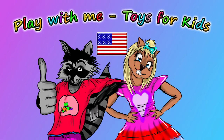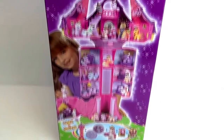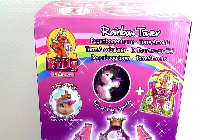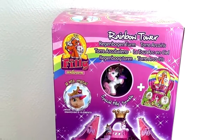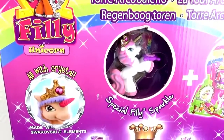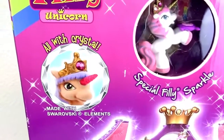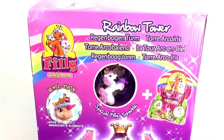Hey everyone! Welcome to a new video from our Play With Me Toys for Kids channel. Today I'm going to show you this super big Philly Unicorn Rainbow Tower. It's 68 centimeters high. It's from Simba and intended for kids 8 and up. Here is the Philly Unicorn Special Philly Sparkle, made with Swarovski elements.